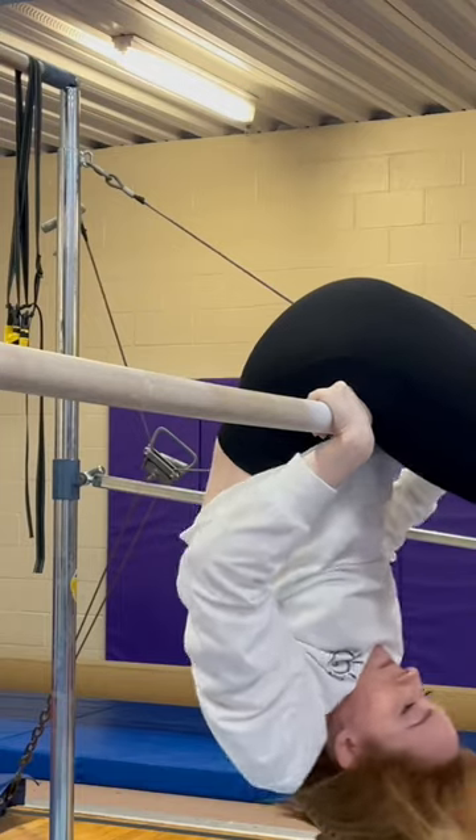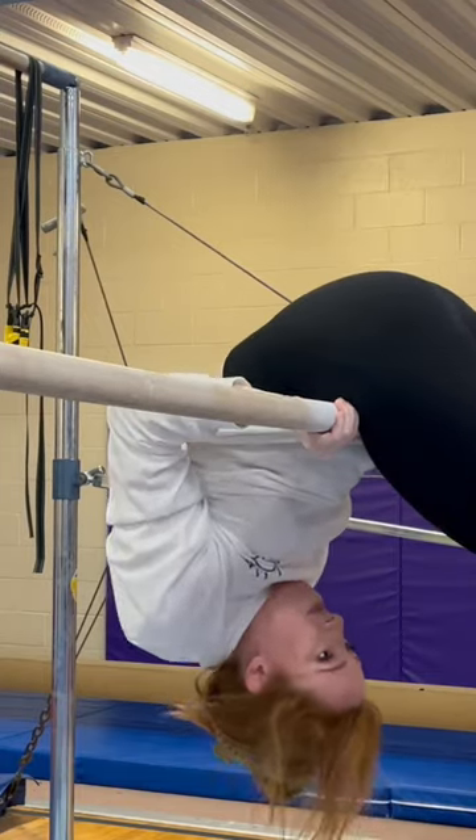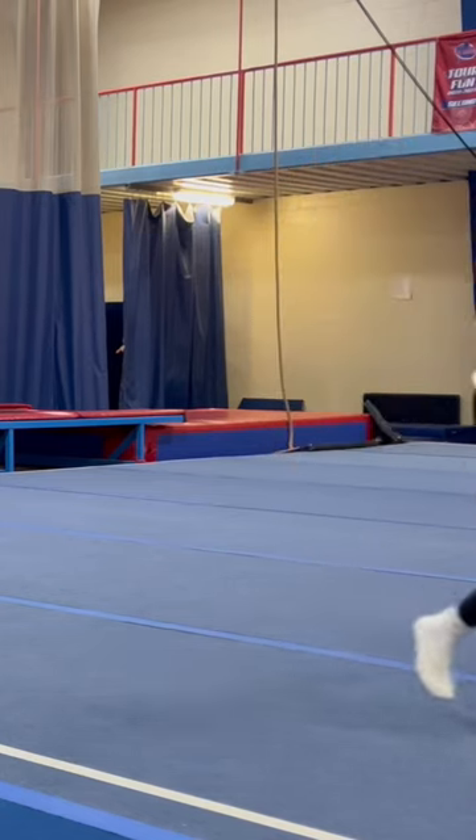I do end up trying to shift them, but it's too late — the momentum's gone. If you want to learn more about pullovers, check my Gymnastics Tips album.